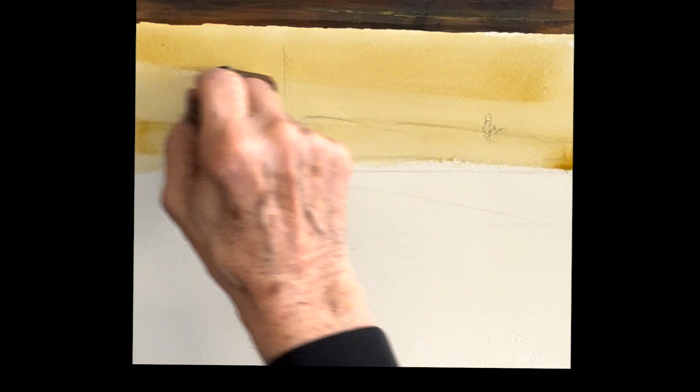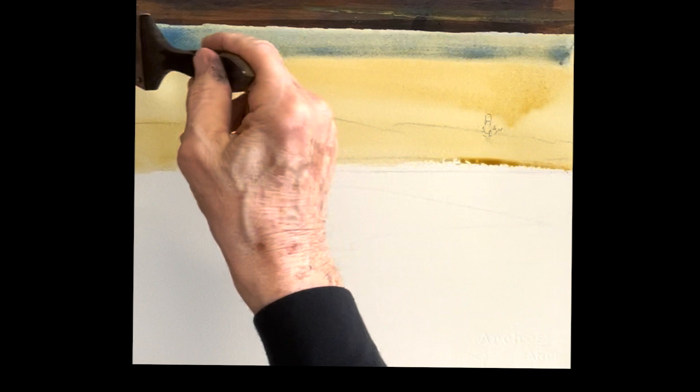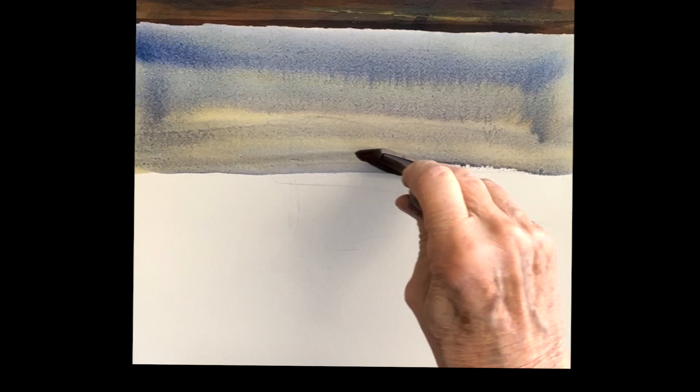I'm going to start with a Rossiena sky, just a nice wash of Rossiena, and then I'm going to drop some ultramarine on it and just let it come down. Don't mix it too hard. Don't push too hard with your brush. Let those colors mix themselves.